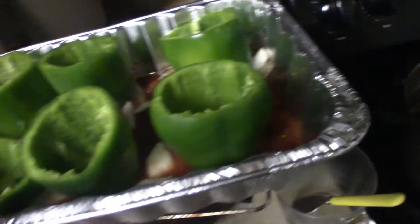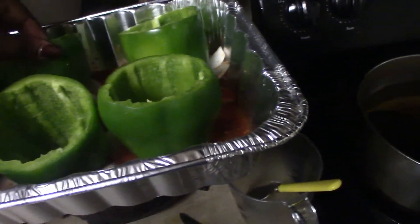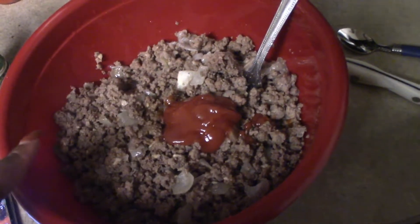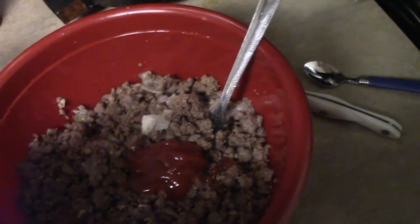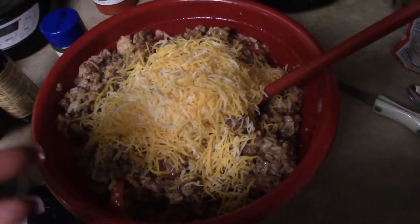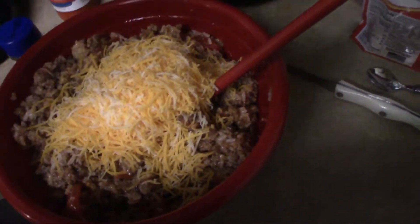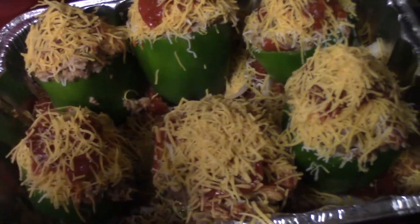The peppers are placed in and it smells so good. Now I'm going to start filling them up. In my bowl I have my ground meat with the minced onion, two tablespoons of ketchup, two tablespoons of Worcestershire sauce, white rice, and most of the sauce mixture I made earlier. I've already mixed it up with most of the sauce, added some cheese using most of the pack, and now I'm starting to pack the bell peppers.